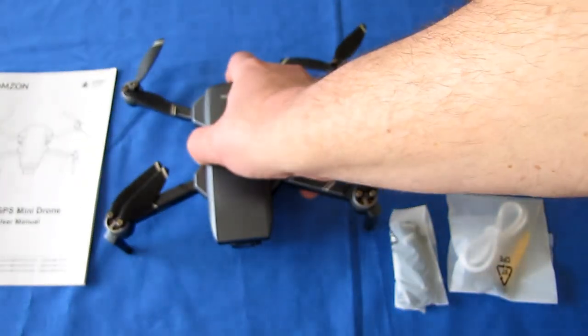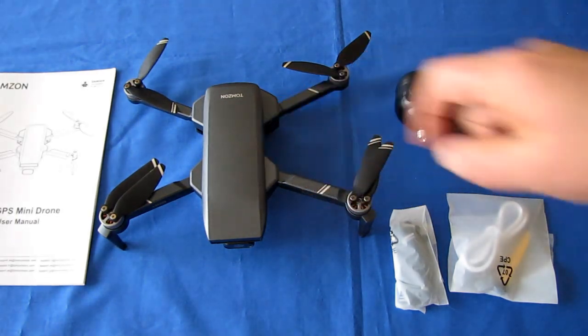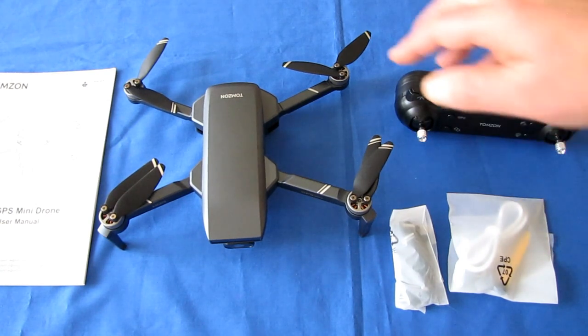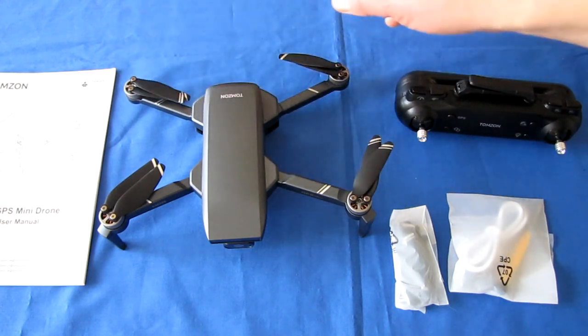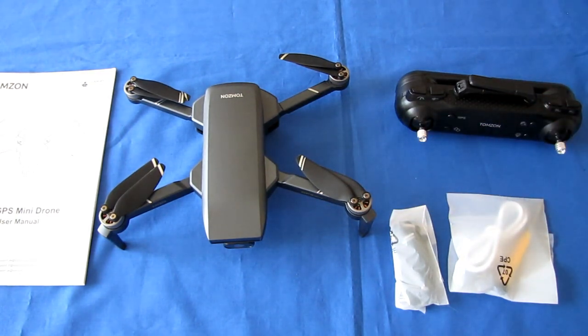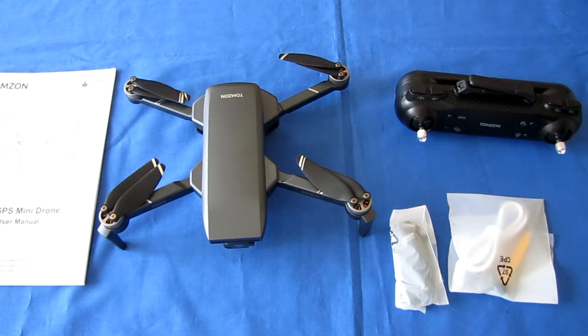The FPV video is very strong, transmitting well up to around 200 meters. To do that, this uses 802.11ac Wi-Fi — 5 GHz. Not everybody has 802.11ac on their phone, so before purchasing, I strongly recommend you verify your phone has it by Googling your phone's name along with '802.11 specifications.' If you don't have 802.11ac, I do not recommend you get this drone.